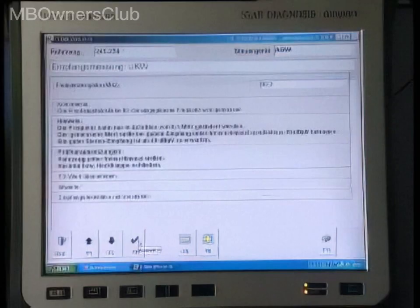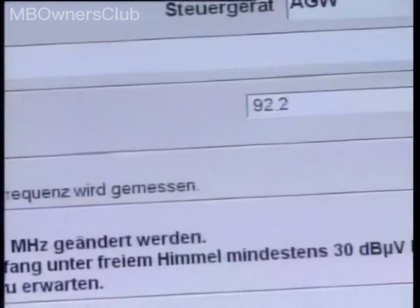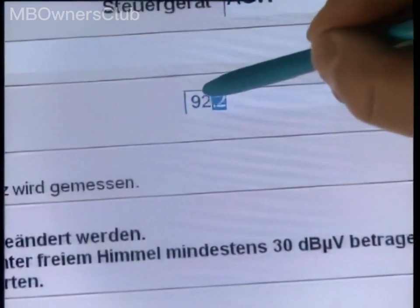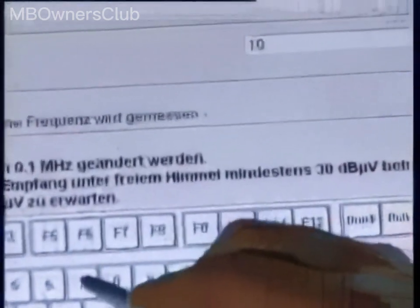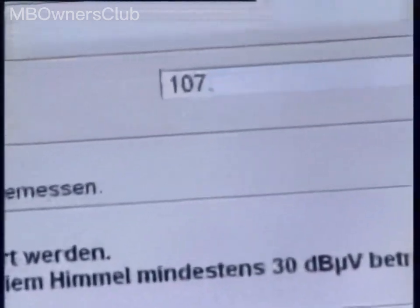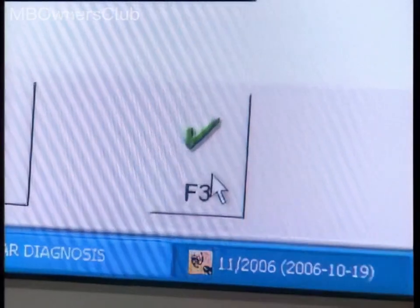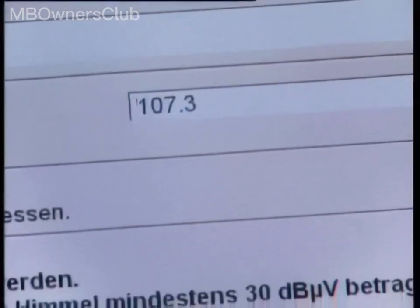In the VHF reception measurement step, enter the frequency in megahertz. Replace the radio frequency 92.2 with a locally available frequency, such as 107.3, and confirm with F3. If the reception field strength is 0 decibel microvolts, the radio antennas are defective.